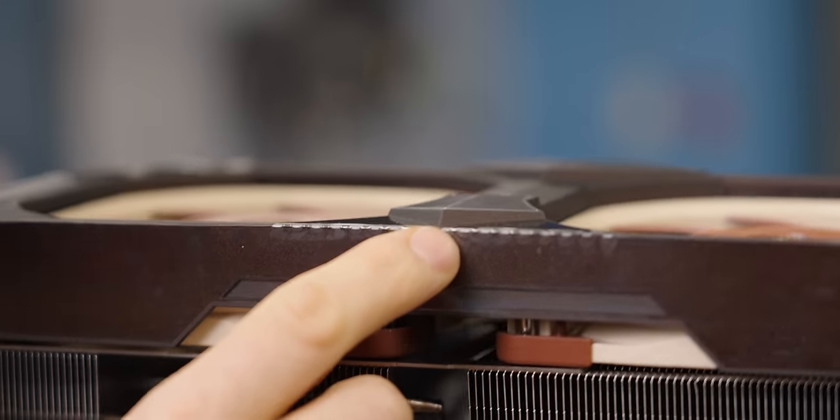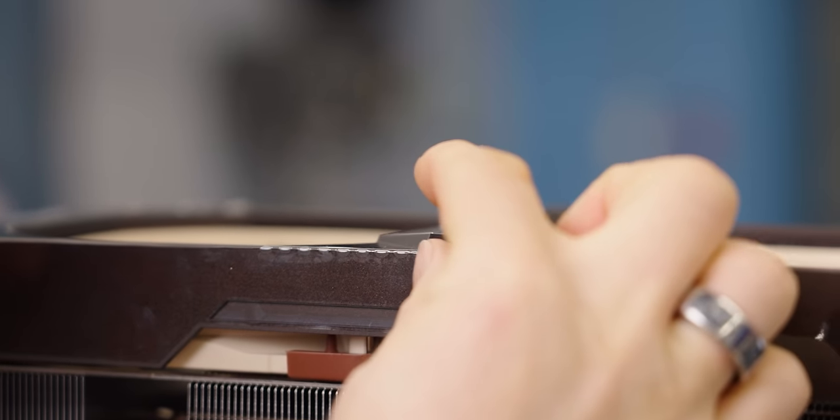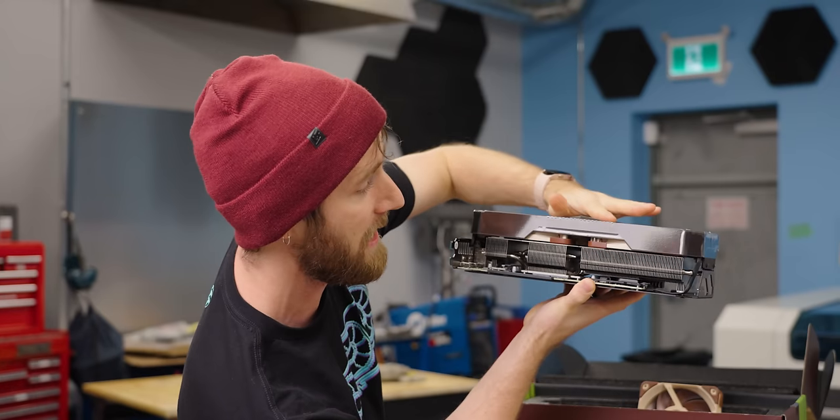Not only that, but with a quadruple slot card you're gonna need at least one slot next to it free for these fans to get any kind of air intake. The truly mind-blowing thing is not only did they put full-sized 120mm by 25mm thick NF-A12 desktop fans on the thing, but they actually made the shroud taller than them.